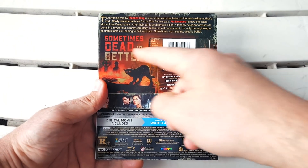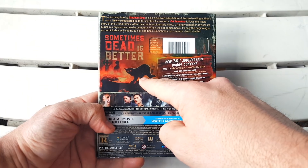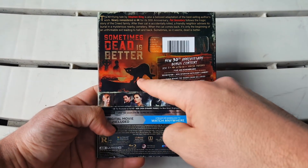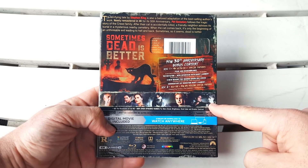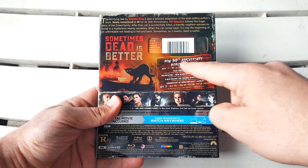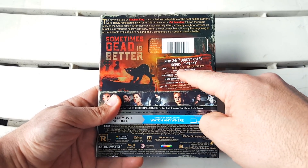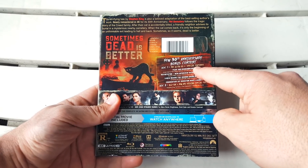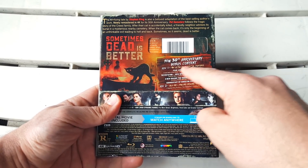The quote 'sometimes dead is better,' some really creepy imaging — the cat on top of the coffin with the kid in the background, and a bunch of screenshots of the cast of the film. Really cool — we have new 30th Anniversary bonus content and it breaks it down: on disc one it's the 4K Ultra HD plus special features. They're actually putting special features on the 4K for once, which is really rare.